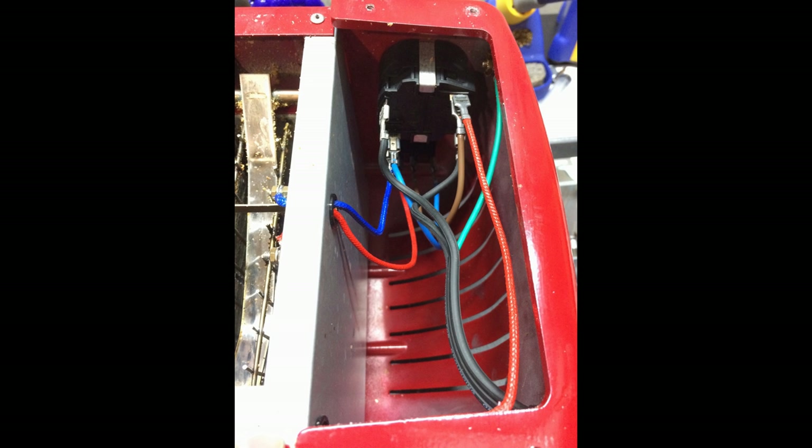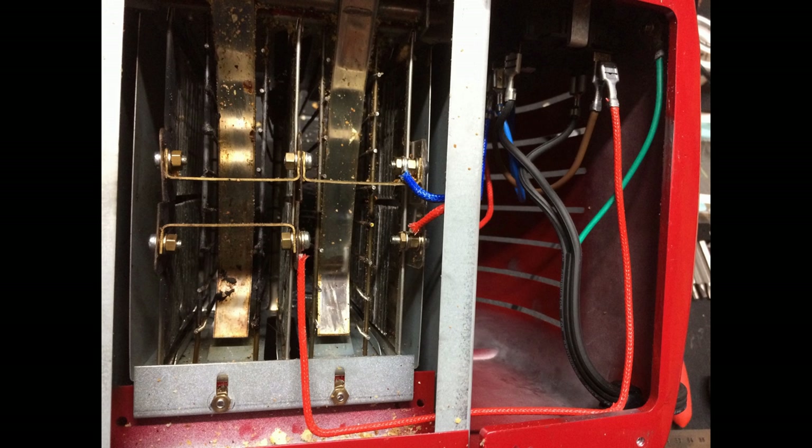Anyways, the first couple of photographs in this video are for your reference to see essentially a wiring diagram of the underside of the toaster.